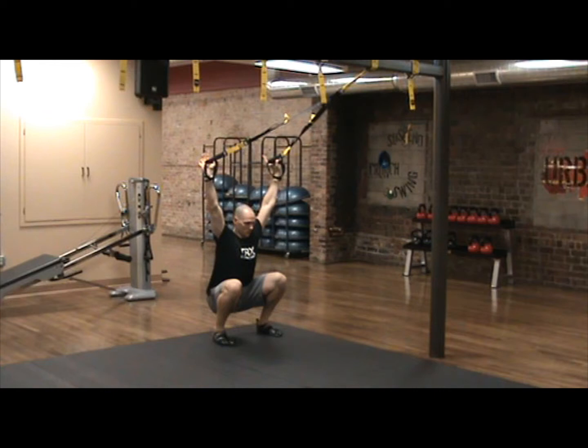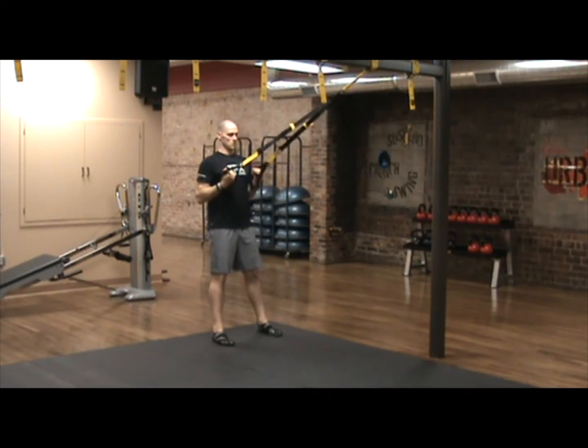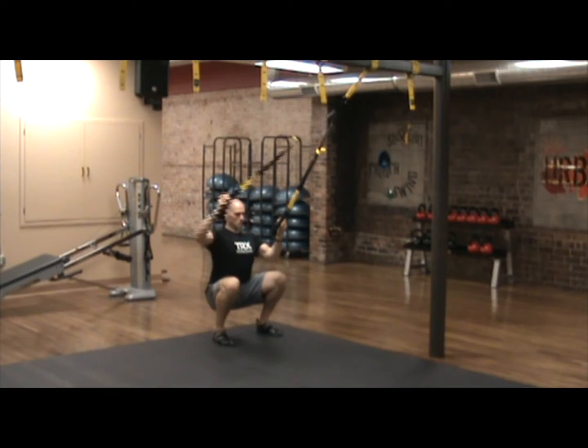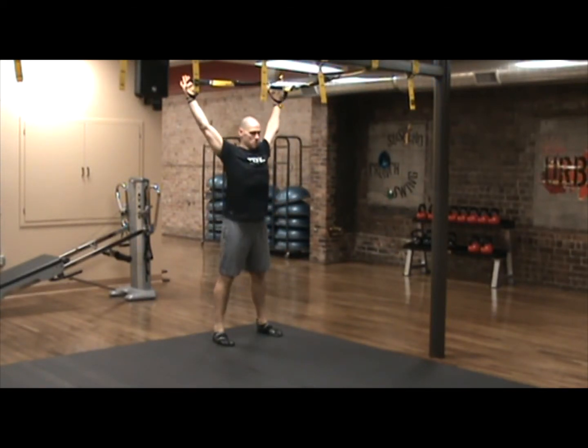From here, set your shoulder blades down and back and try to get your hands just past your shoulders without jutting your head forward. Keeping the shoulder blades in that position and keeping tension on the straps, fire the glutes to drive out of the bottom of this motion.